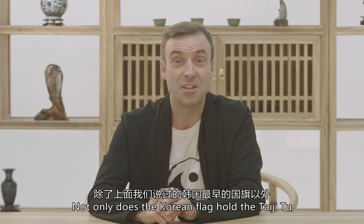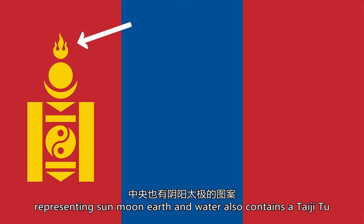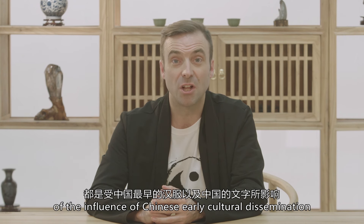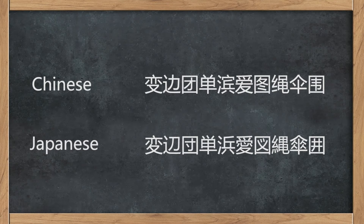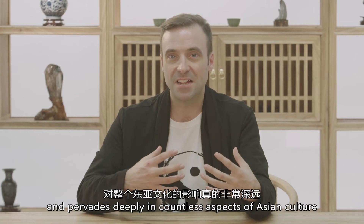Not only does the Korean flag hold the Tai Chi Tu, the Mongolian flag and its Soyonbo symbol — representing the sun, moon, earth and water — also contains a Tai Chi Tu. Apart from the Tai Chi Tu, Korean traditional costume known as hanbok and Japanese characters are more examples of the influence of Chinese early cultural dissemination. Because of its place as the origin of Asia's human culture, its influence has radiated out over the millennia and pervades deeply in countless aspects of Asian culture.